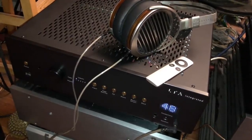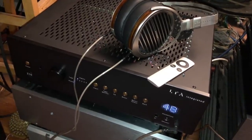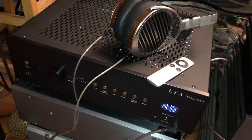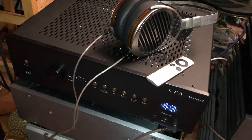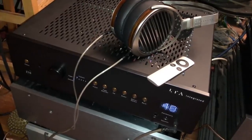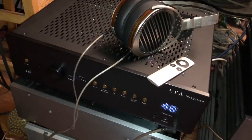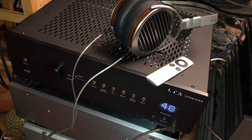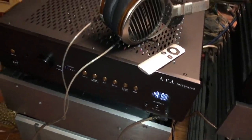The chassis is made by Fern and Roby in Virginia, and Linear Tube Audio does everything else in Maryland. It's got four EL84 output tubes. It puts out 10 watts into 8 ohms, 12 watts into 4 ohms. But it's also a hell of a headphone amplifier.